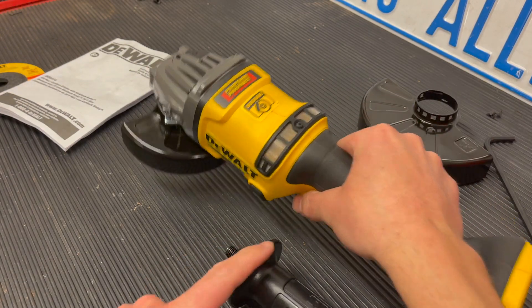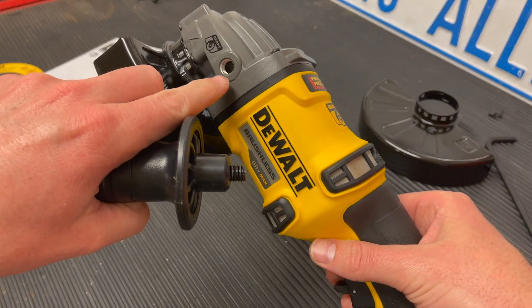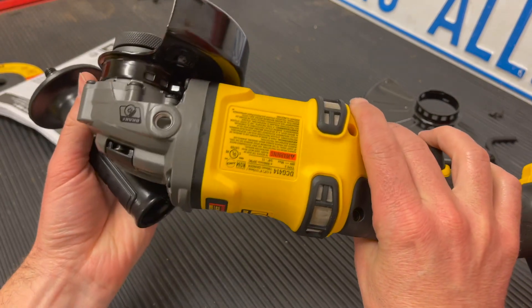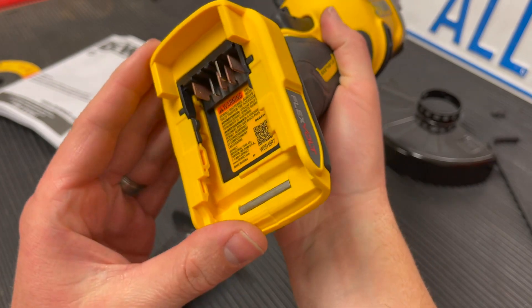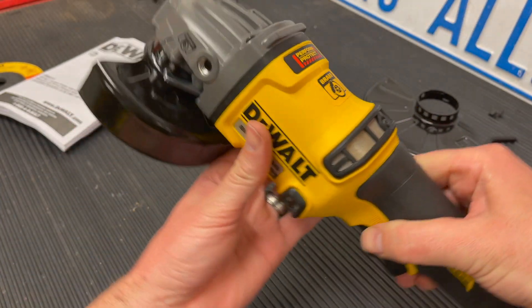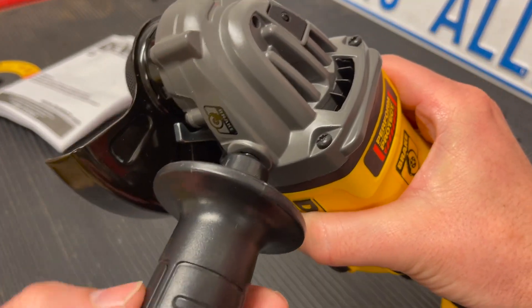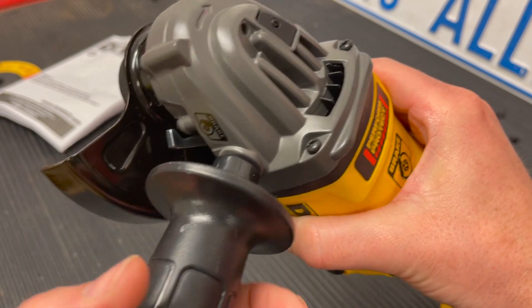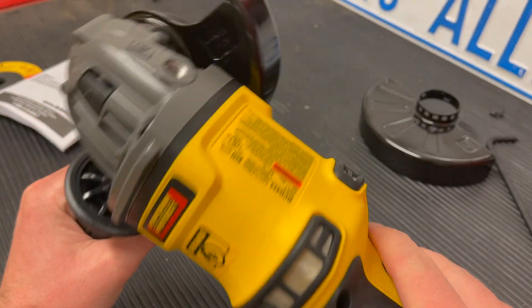Here is where you can thread the handle in on either the left-hand side or the right-hand side, just depending on which hand you want to use. The battery pack mounts on the bottom. We're going to go ahead and install the handle — it's very simple, just screws in. I'm going to remove it again to show you some of the other options.